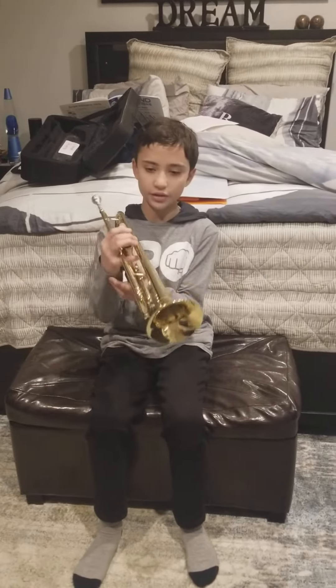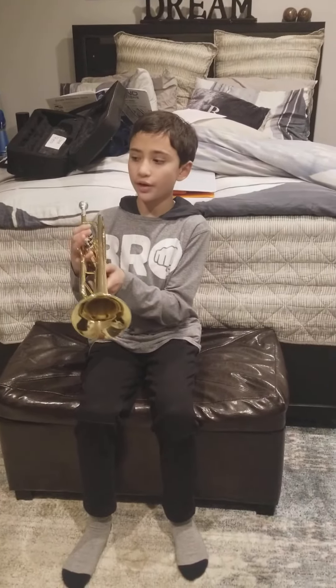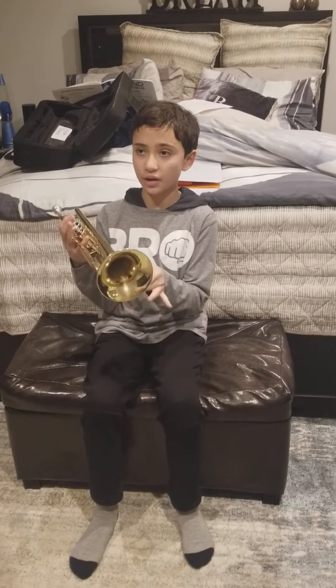Right now I'm showing all the tuba beginners how to play. What you first need to do is put your instrument like this. Before I play, don't forget to like, subscribe, and comment.